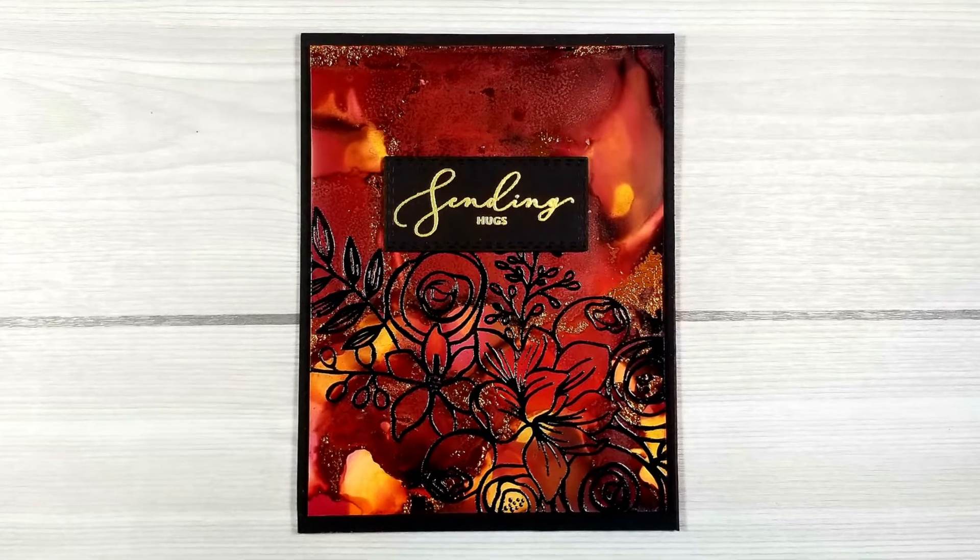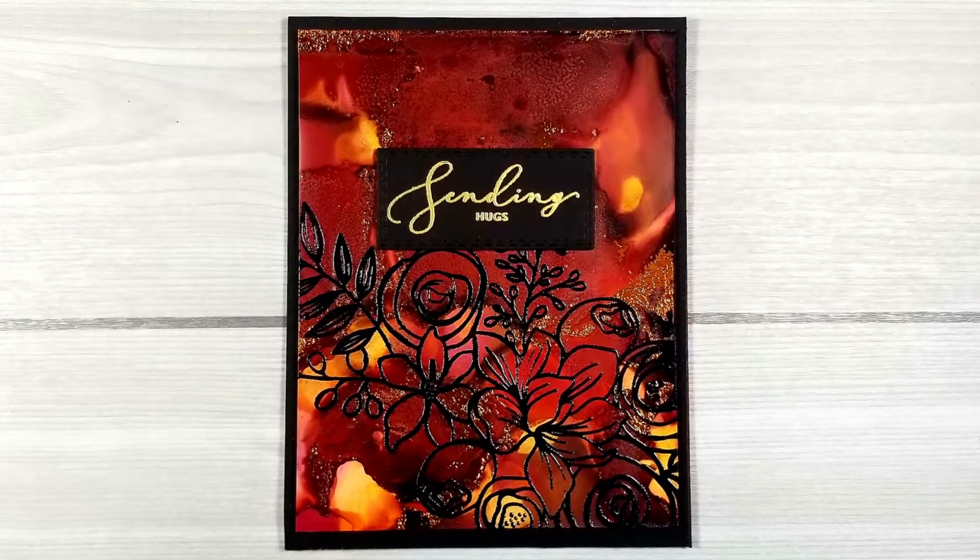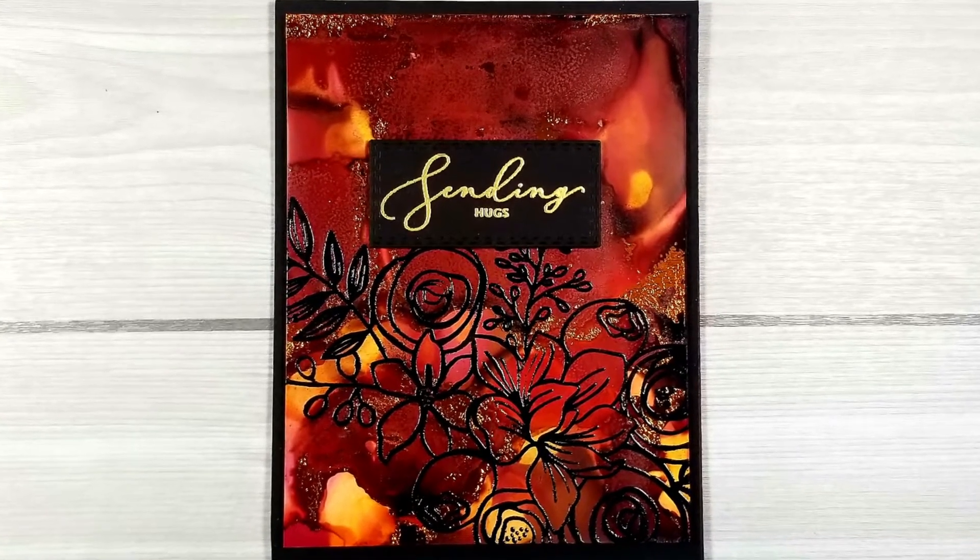Hi everyone, Jamie Madison here. Welcome to my YouTube channel. Today we are going to be playing with the Simon Says Stamp. This is the October card kit.